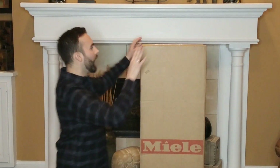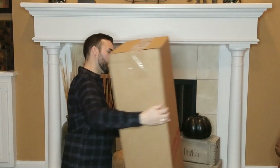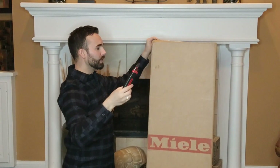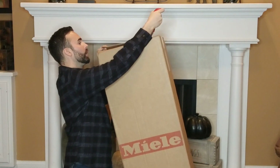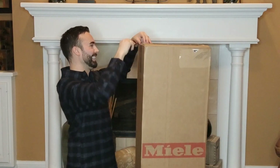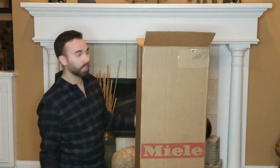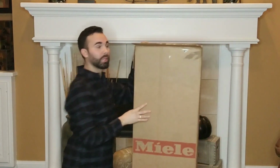I guess I'll just cut open the top and go from there. I'm so excited to join the vacuum community. I am going to become a vacuum expert. So I joined the luxury bag community, the lip gloss community, and now we're getting into the whole vacuum community. This is exciting.